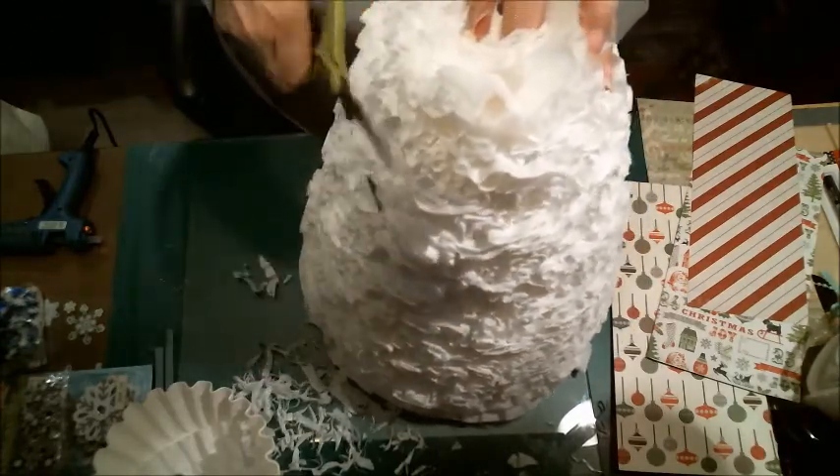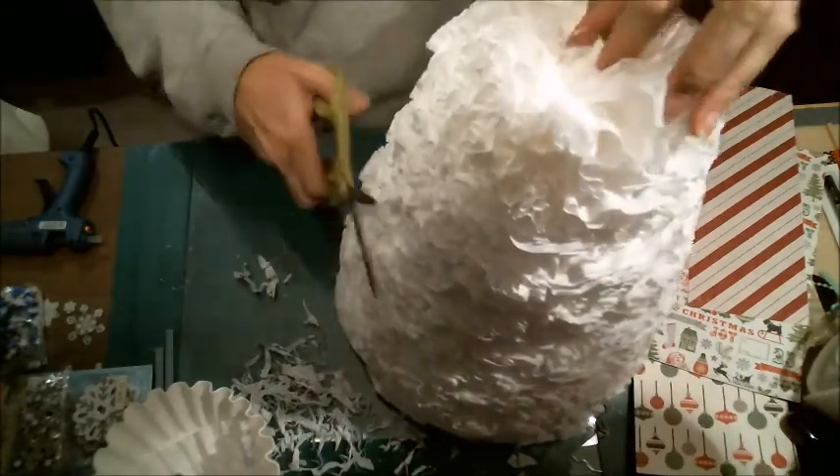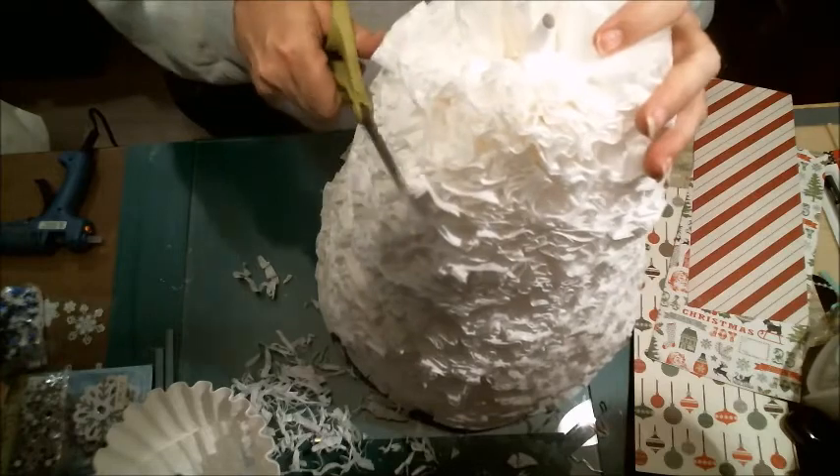That's not as big of an angle as I'd like, so I'm going to cut it a little bit more. This does take some time.